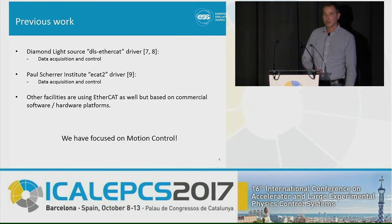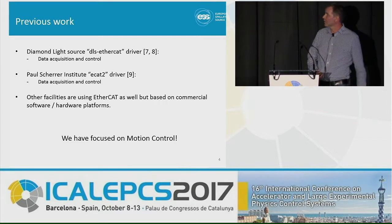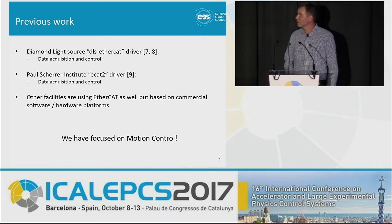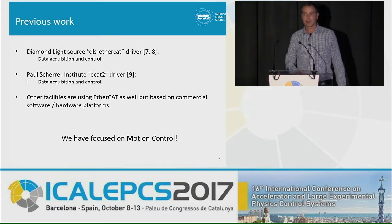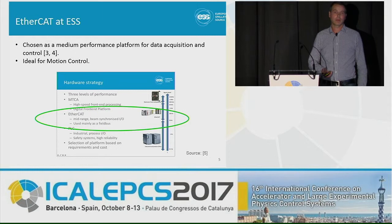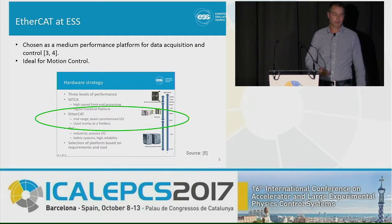A lot of work has been put into EtherCAT-related things before by research facilities. I've chosen to mention the Diamond Light Source DLS EtherCAT driver, which is an integration of EtherCAT hardware into the EPICS environment for data acquisition and control. PSI has also made an effort integrating EtherCAT hardware into EPICS and interfacing commercial TwinCAT systems into EPICS. However, we have focused more on the motion control side. EtherCAT at ESS has already been chosen as a medium performance platform for data acquisition and control, and the requirements roughly agree with what is needed for a motion control framework.